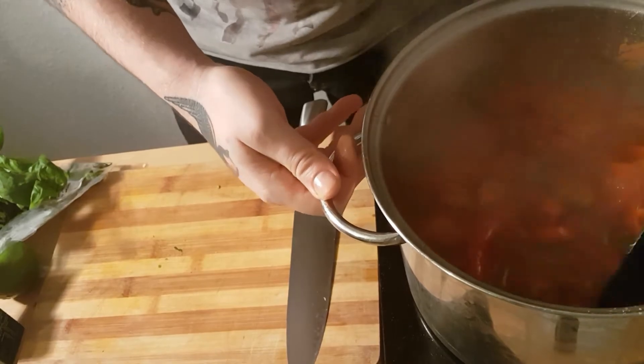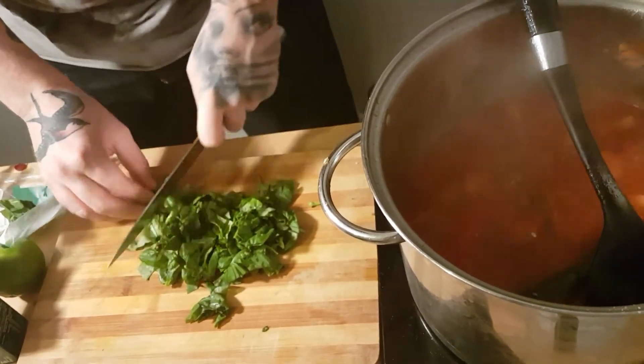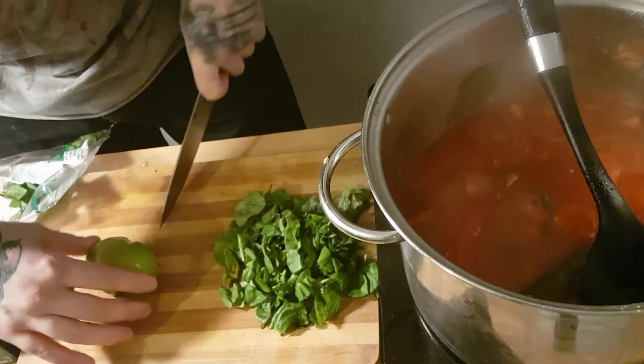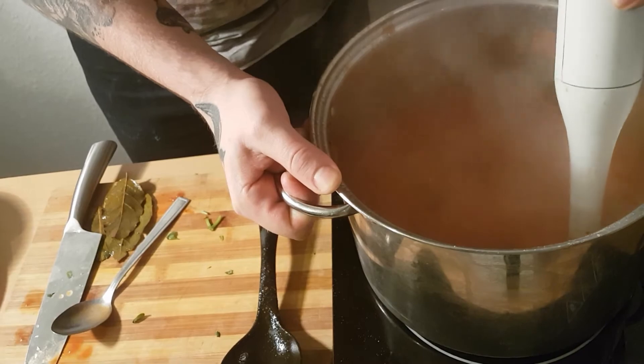While it's boiling, we're going to run our knife through some basil — it doesn't need to be small, nice and rough. And just half a lime, and we're going to finish it with those two ingredients. Just layers of flavour. After 15 minutes, we just take the bay leaves out, squirt our lime in, put the basil in and stir it up.